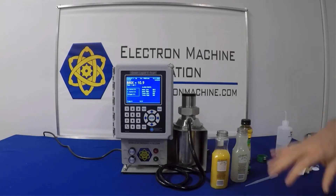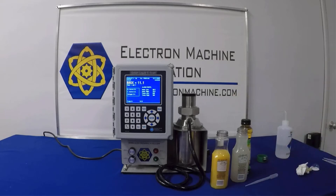Now I've placed the lemonade sample on and we're letting it stabilize. It looks like it's coming in at around 11 Brix. So the lemonade is actually a little bit sweeter than the orange juice in this case.